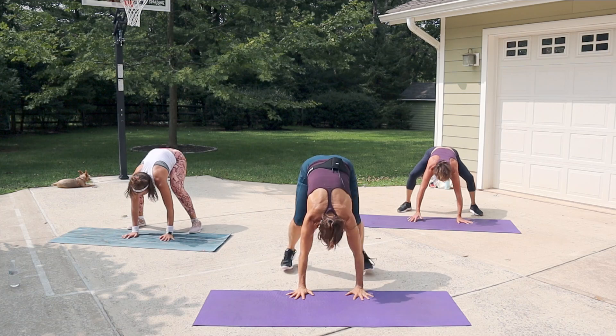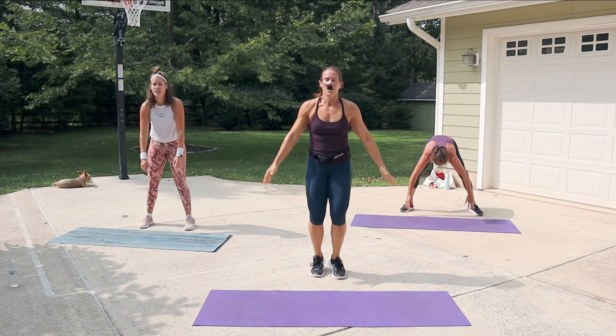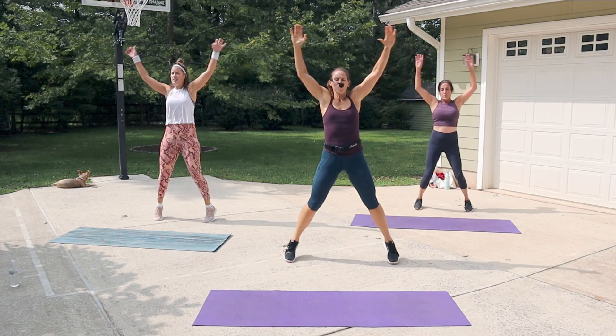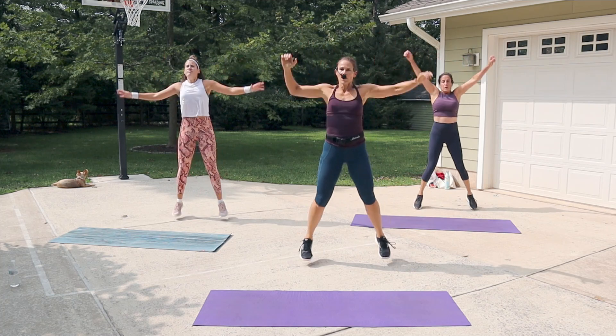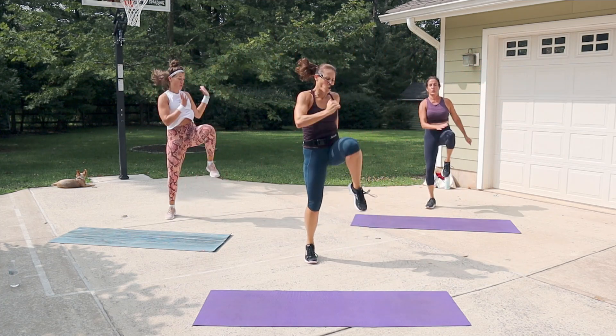Brace the core when you go back. Now it's a jack-knee — jack, knee, jack, knee. Open up and tap the knee. Get your rhythm going — use your abs to pull the knee up.